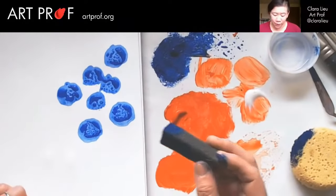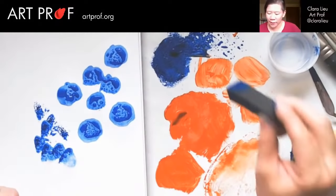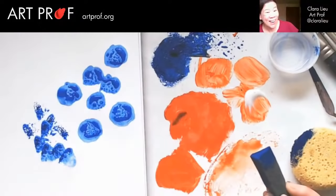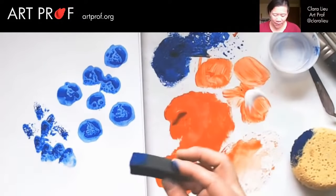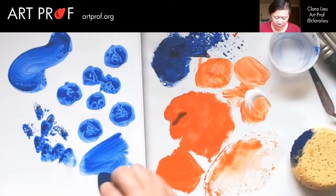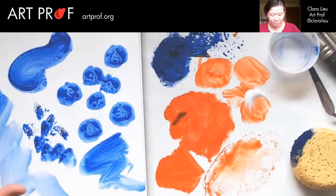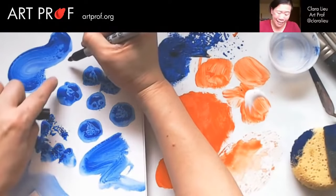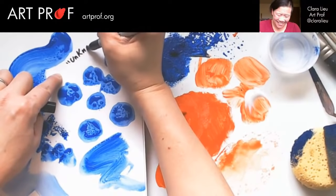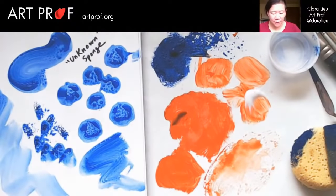A lot of abstract painting is contingent upon sensitivity to the materials. If you don't take the time to experiment like this, you won't develop that sensitivity. That's why I think this playtime session is really, really helpful. And remember, you don't have to always print it like this — you can take the sponge and do stuff like that, almost like wiping, so this is more like a glaze. We're going to write here 'unknown sponge' — the addition of water really changes that effect.